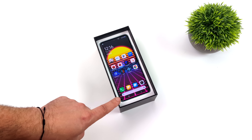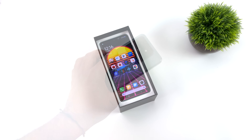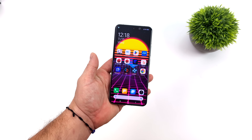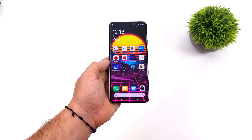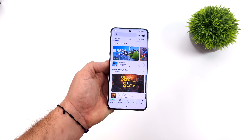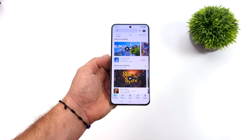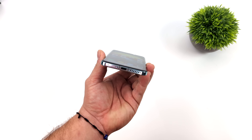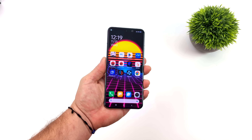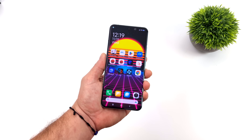We haven't seen anything this powerful in an Android phone or tablet yet. The 8 Gen 3 right now is definitely where it's at, and that's really going to be the main focus of this video. Xiaomi has done an absolutely amazing job designing the 14 Pro — it's a really good looking Android phone with a beautiful display. We'll go over the specs and they're also moving away from MiOS over to HyperOS.